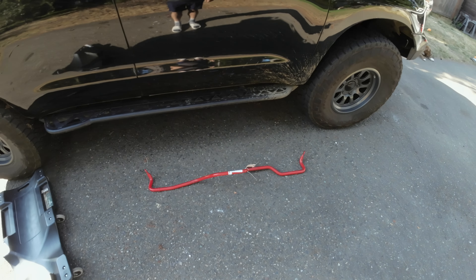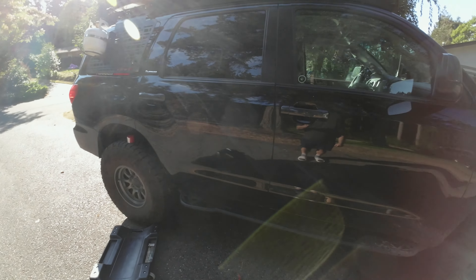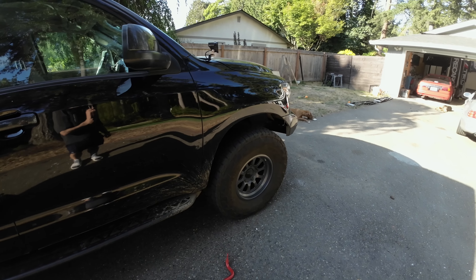In this video, we're going to see if installing a TRD rear sway bar makes any difference on a second-gen Sequoia.